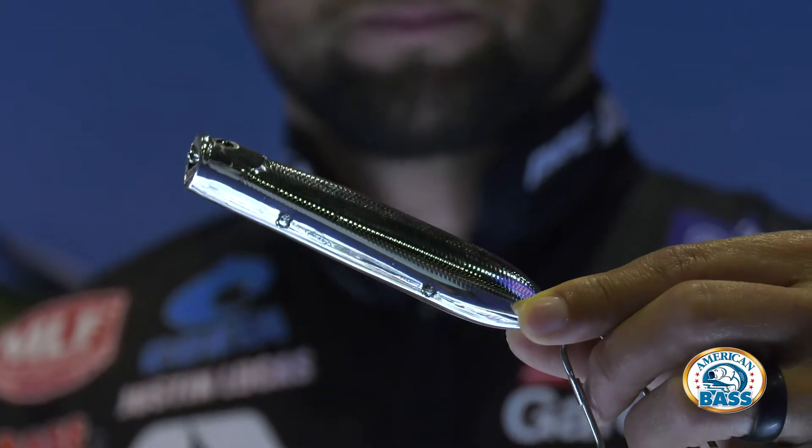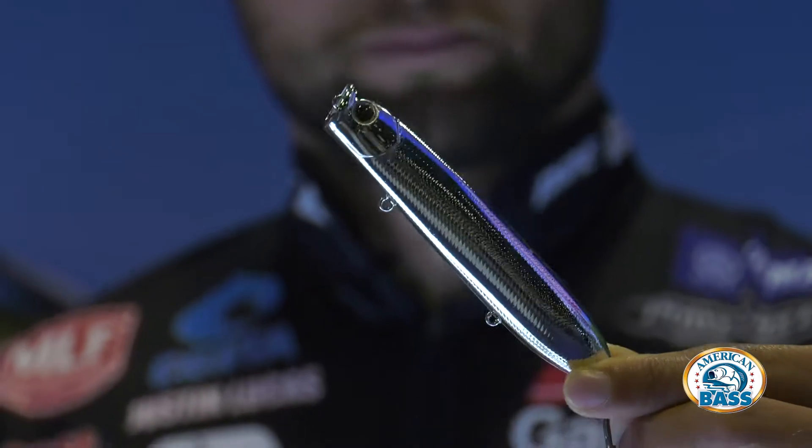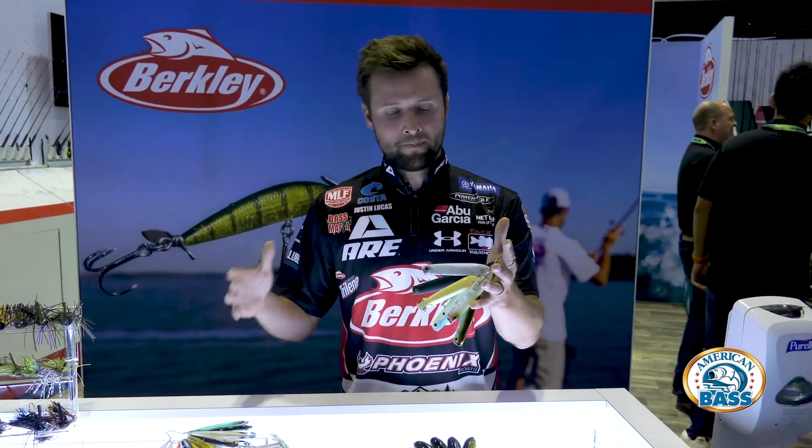One of my favorite baits that we did a couple years ago was the Cane Walker — originally only in a 125 size — and we're now offering it in a 110. Still the same great colors: bone, chrome, and black are some of my favorites. The best thing about it is it's a smaller bait, but we've still got three treble hooks in it.